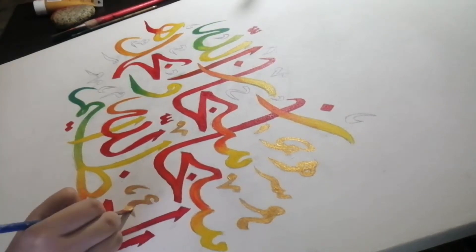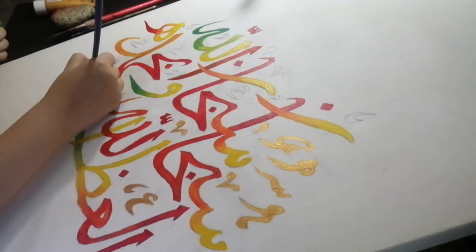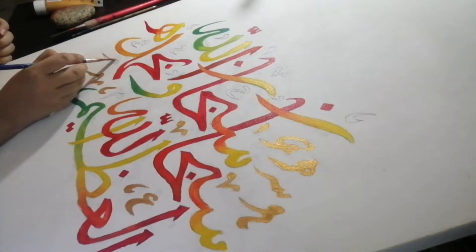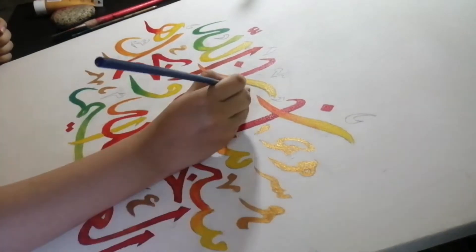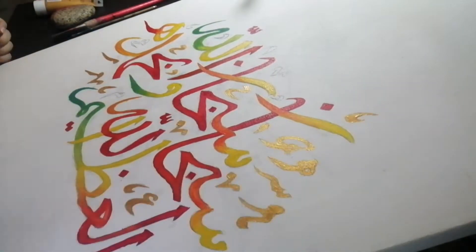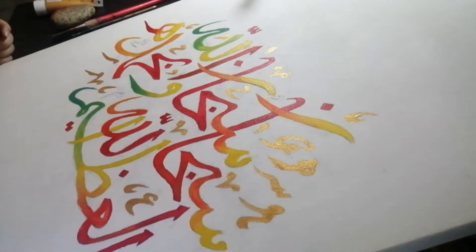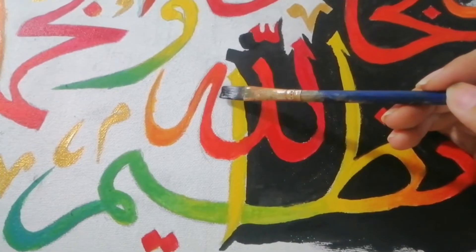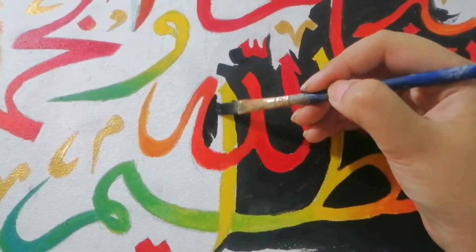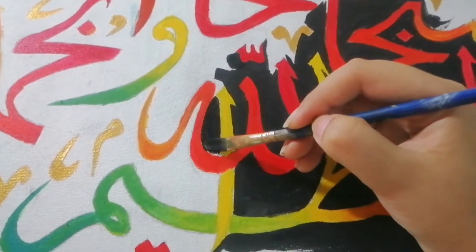Once I was done with painting the letters, I started painting the golden parts — I don't know what these are exactly called, but yeah. I noticed that the golden paint by Maries is actually really good, and this is not sponsored in any way, but I really enjoyed painting the golden parts.